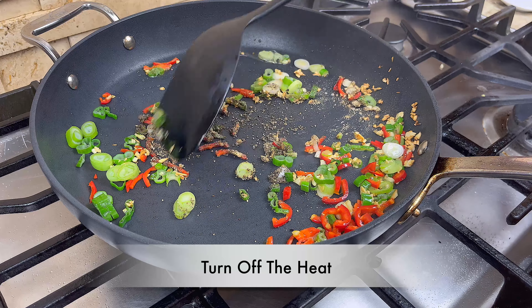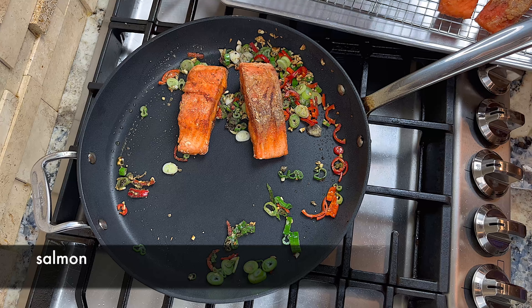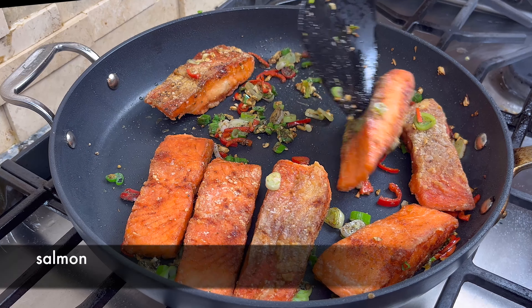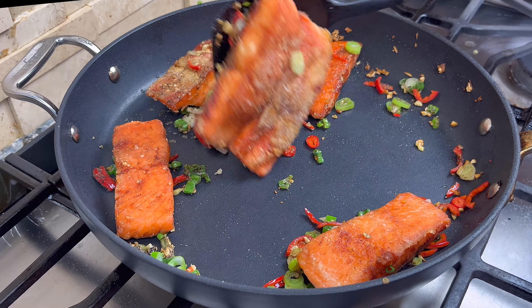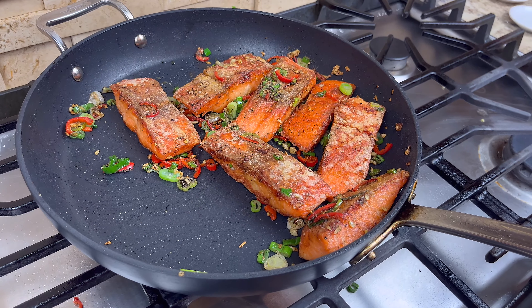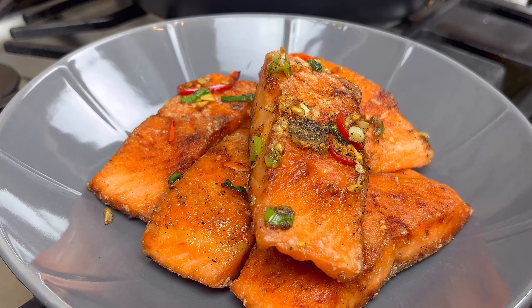Turn off the heat at this time and quickly mix the seasoning evenly. Now put the salmon back in the pan and gently toss them with the seasoning — all it takes is a few quick tosses and we are done. Arrange the salmon nicely on a plate and we are ready to serve.